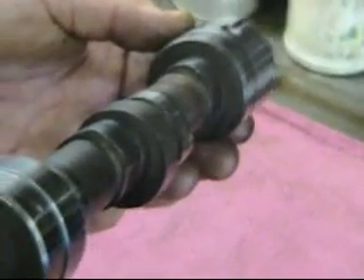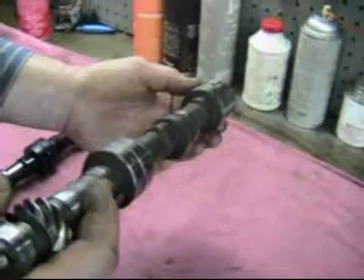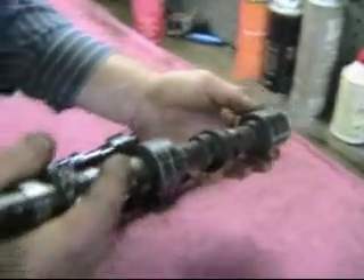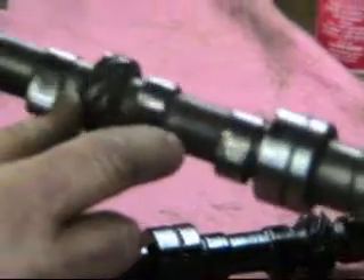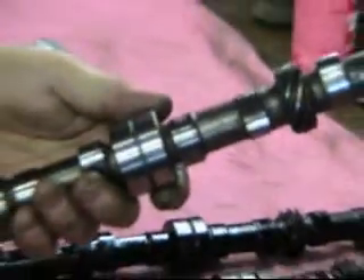Now this is some sort of reground competition cam that he had installed in the engine. Just a note to everyone to be cautious about reground cams — and on top of that, it was struck here with the number 4 rod when the number 4 rod failed. So this cam has really been through the mill.